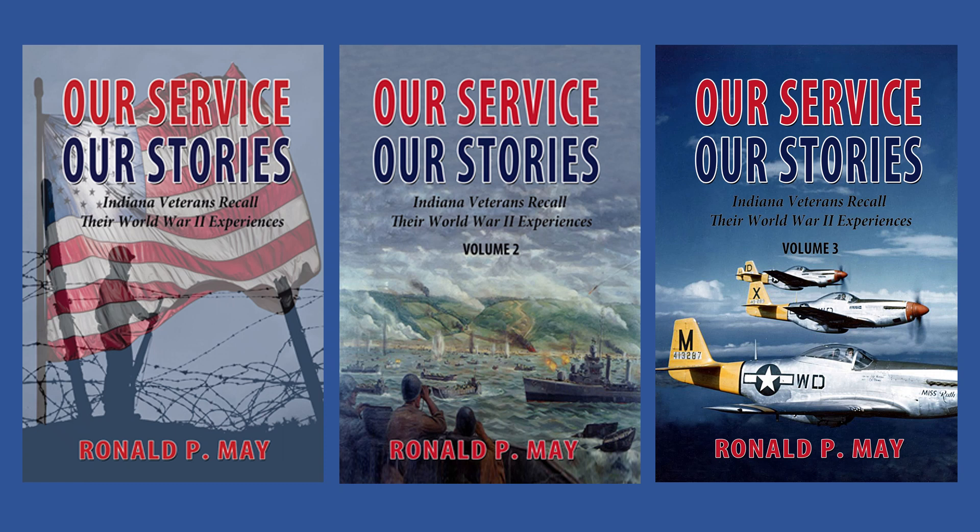And while on my website, check out my trilogy of Indiana World War II Veteran Service Stories. Thanks for tuning in to this episode.